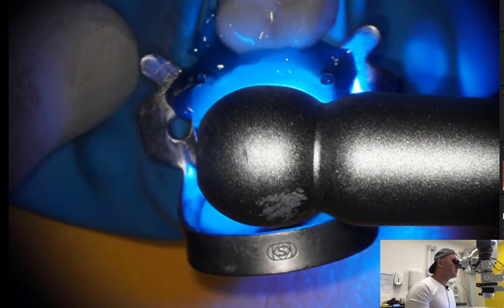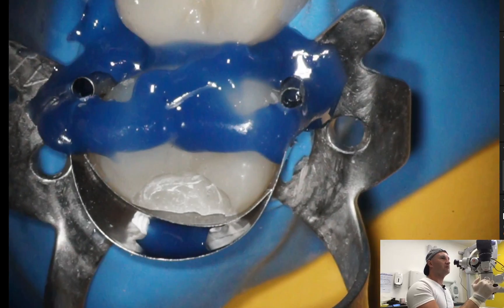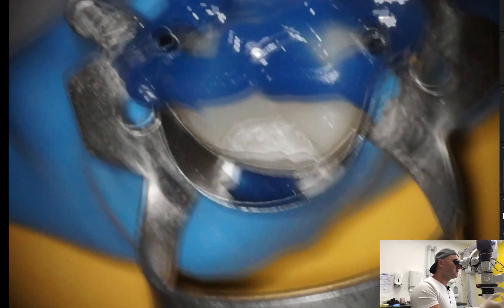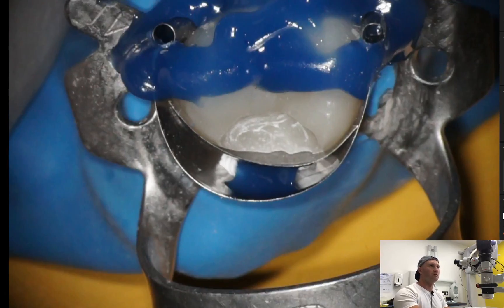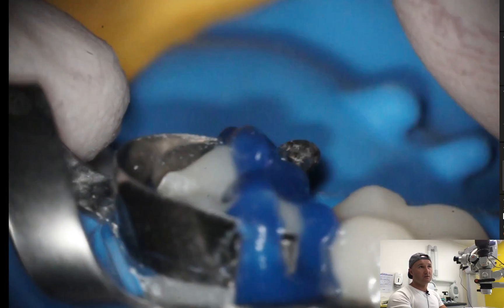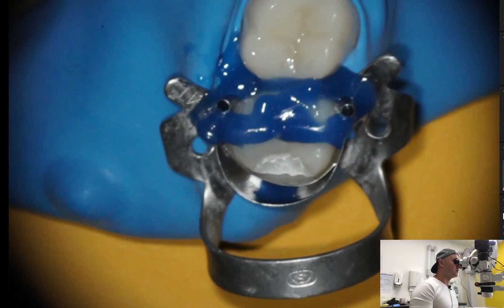As you can see, now we have perfect adaptation of the matrix to the edges of the preparation, so it will avoid you from creating an overhang in this distal area which is really hard to deal with. Always remember not to use too high a matrix, because this external one is too high — so you will create your restoration too high and you will have to deal with occlusal corrections.